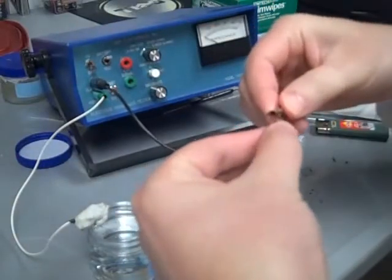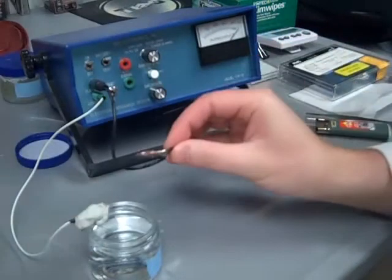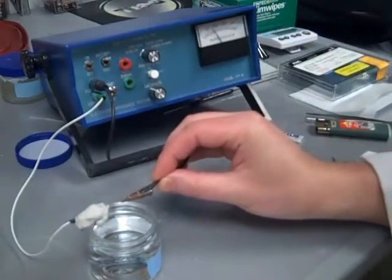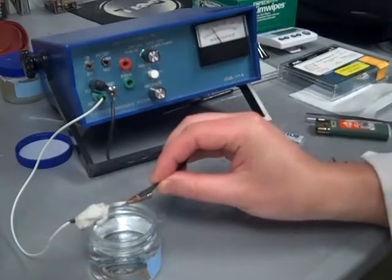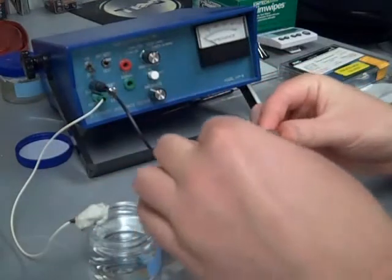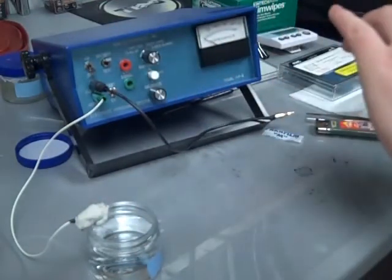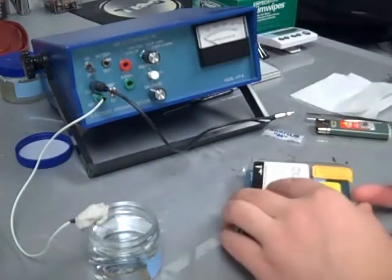Now that the electrode fabrication is complete, its impedance is measured using a metal electrode impedance tester. Generally, we look for impedances near 1 megaohm. The electrode is then put away in a case for safe keeping, as it is very fragile.